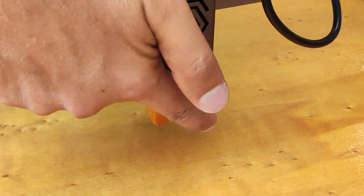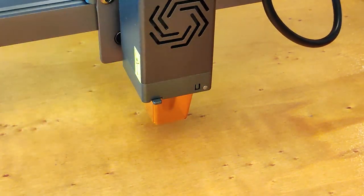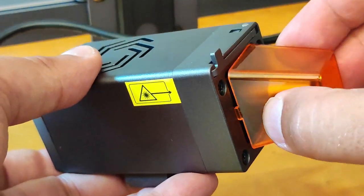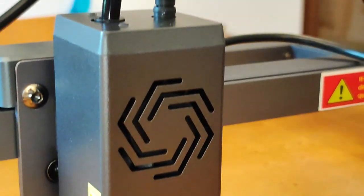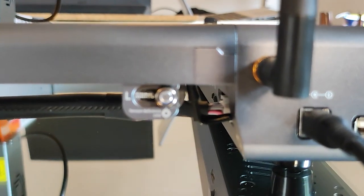Besides being very powerful, the laser is also well designed. Look at this detail: the focus spacer is hidden inside the module so you can't lose it. There is an air assist nozzle, and it is sufficient to connect a compressor using the supplied pipe to find a very effective and invisible air assist system.